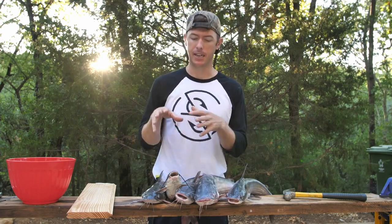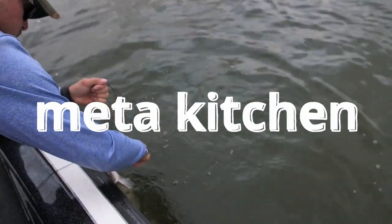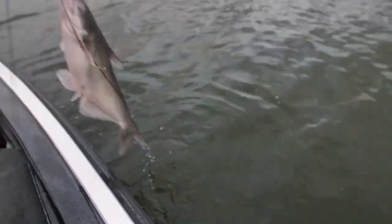Channel cats and blue cats look very similar, but blue cats get bigger and have more meat up in their head. They're a lighter gray color and usually eat a lot more shad. Channel cats usually feed more on the bottom. We got a mix of both here.